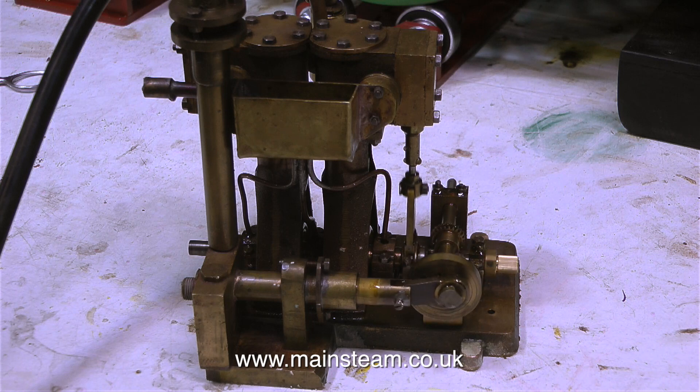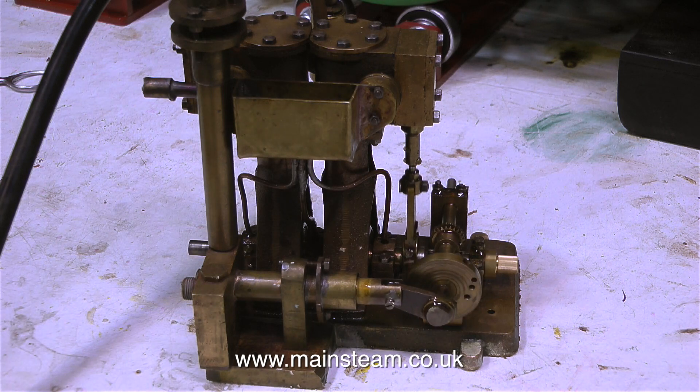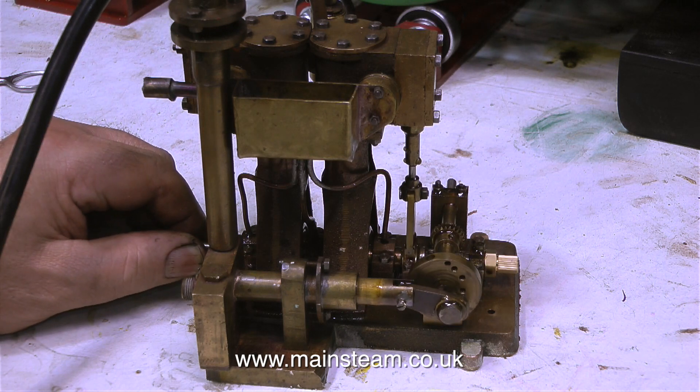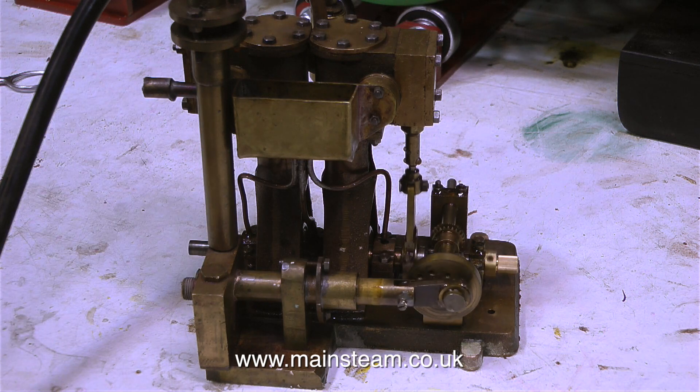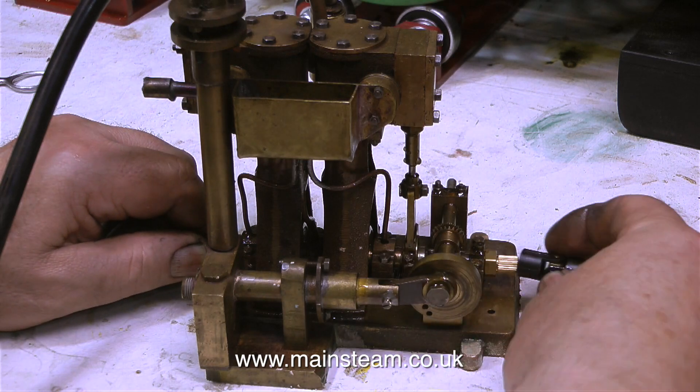At this point I thought I would run the steam engine on compressed air for a few minutes — this is an edited highlight. The engine is quite powerful but at the moment it's running on so little air I can stop it by nipping the crankshaft. So I'll stop it by nipping the crankshaft and fit the universal joint on the end.